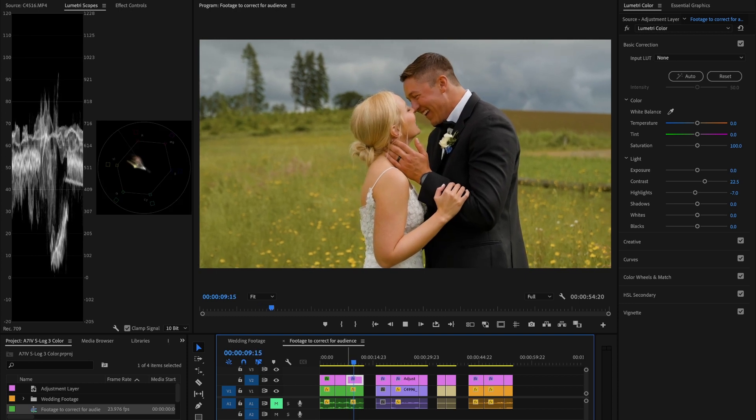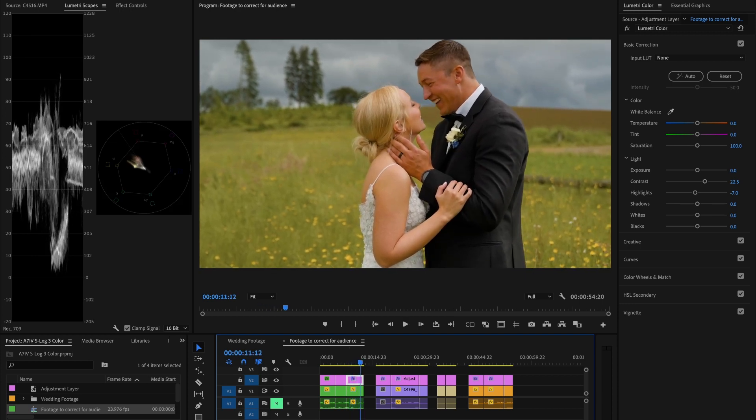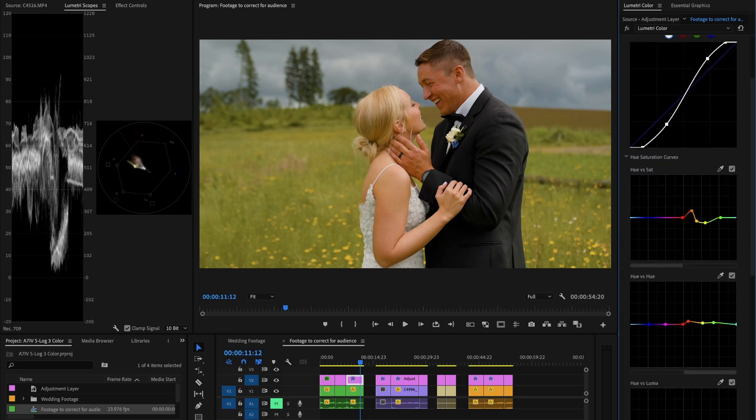Here's our next clip — a bride and groom laughing out in a field. One of the biggest adjustments I made was to the field color, which was just a weird color. I've noticed the A7 IV leans a little bit green, so these hue adjustments helped correct their skin tone and also shifted the greens a little. You can shift these whatever direction you want — warmer grass, or more truly green. I liked it right in the middle, a kind of yellowish-orangish grass.